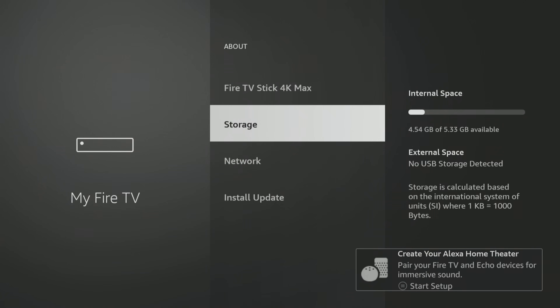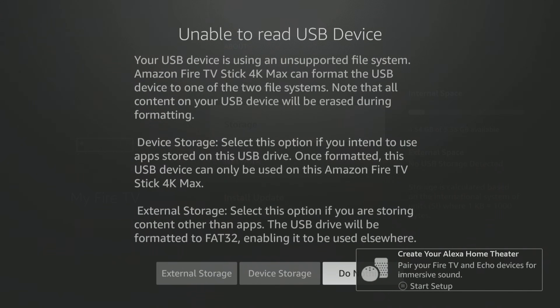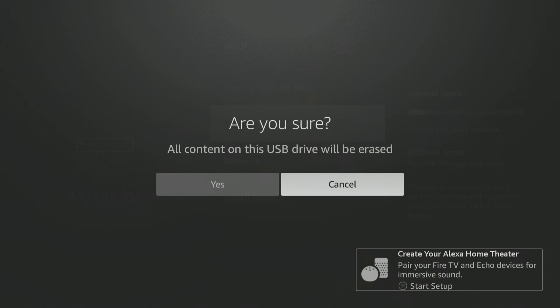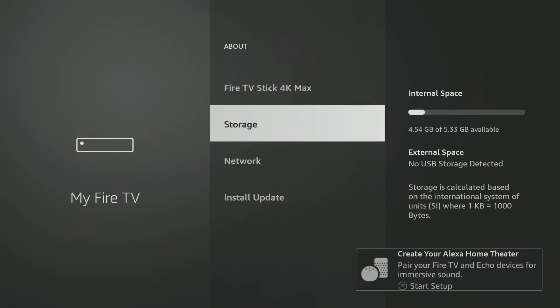When you connect that, it should automatically prompt you right here for how you want to do it. What you're going to do is select Device Storage. It will say all content on this USB drive will be erased — are you sure? You have to say yes, so go ahead and say yes.